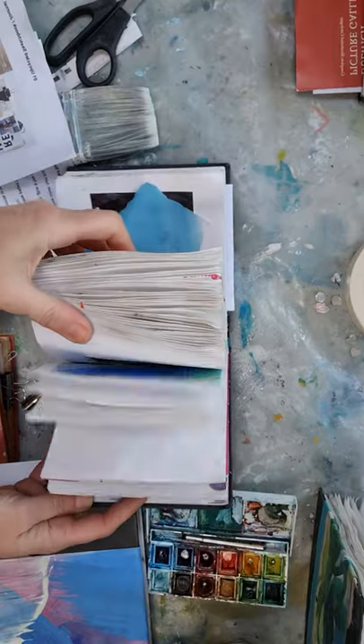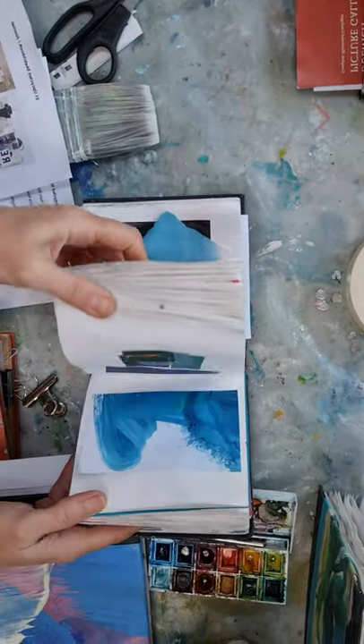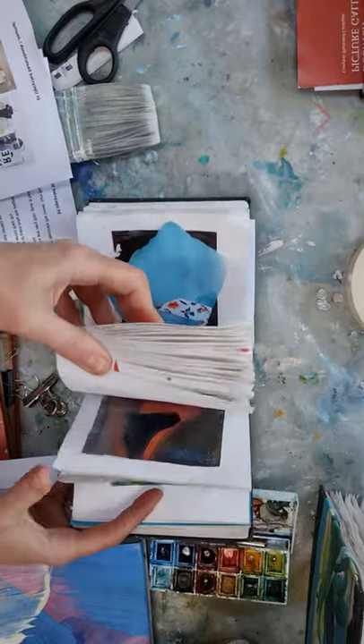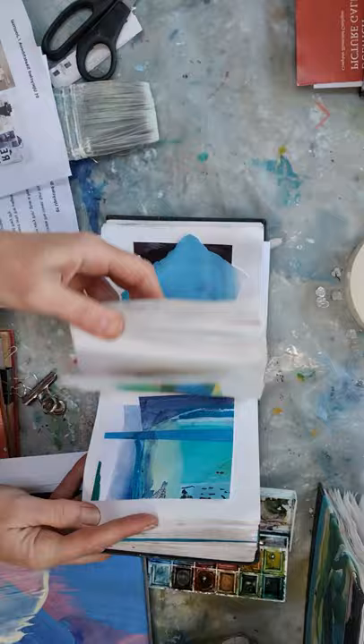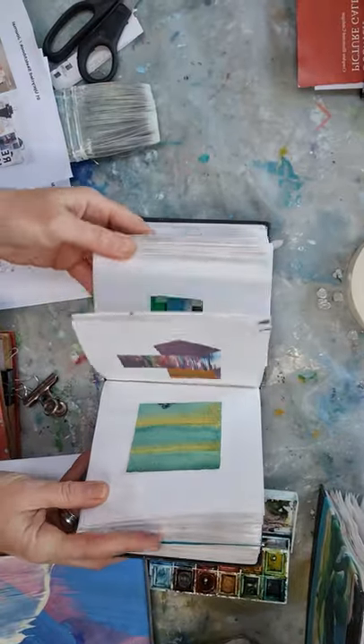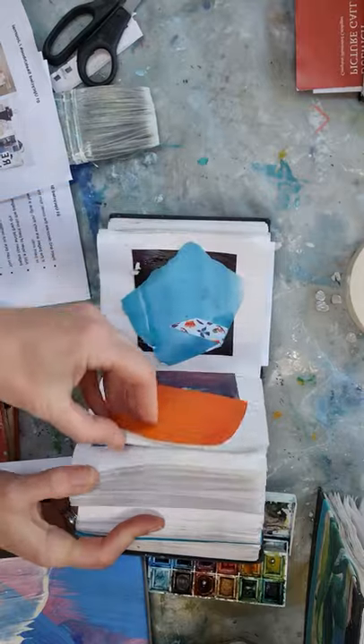I've also got a very small one here which I use for playing with composition. There's lots of collage in here — torn bits of paper and things that inspire me — so if I'm stuck for ideas one day I might have a look or a play in this one.